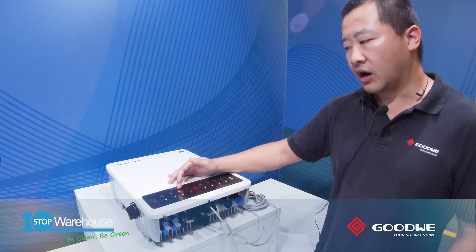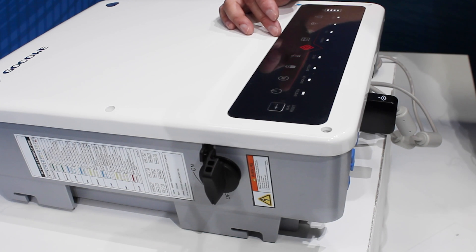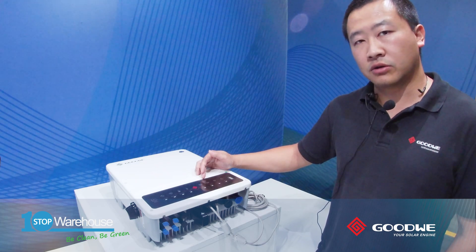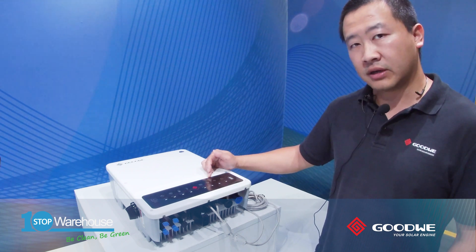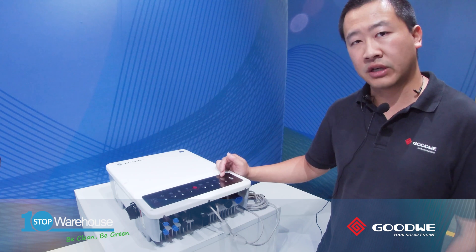The battery indicator has two statuses: a solid blue light means the battery is charging, and if it's blinking, that means the battery is discharging at night. The grid light is solid when connected to the grid. The energy light tells customers whether they are selling electricity to the grid or buying from it. Comms indicates whether communication between equipment is good, and Wi-Fi indicates whether the inverter is connected to the internet. The fault light tells you whether the inverter is healthy.